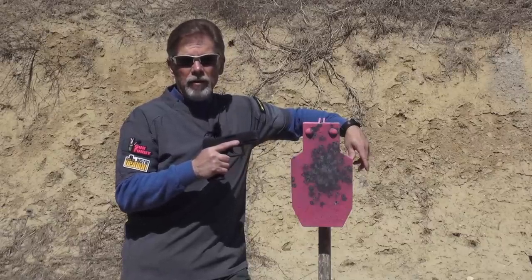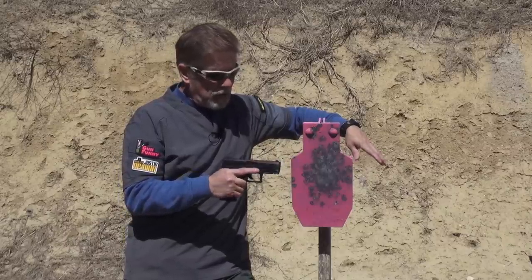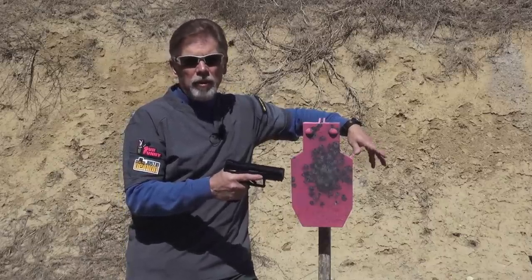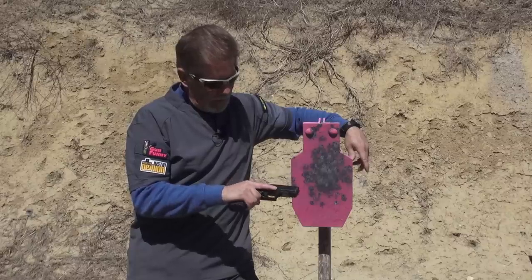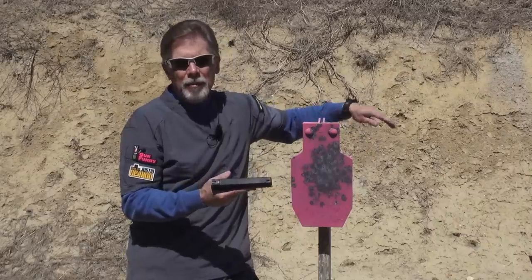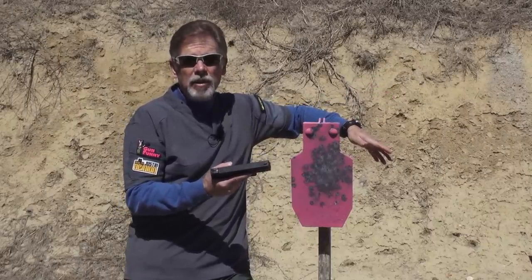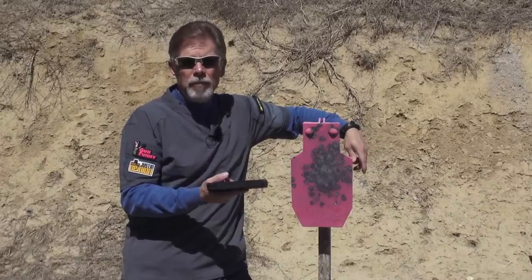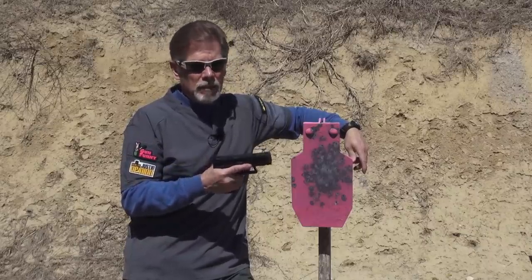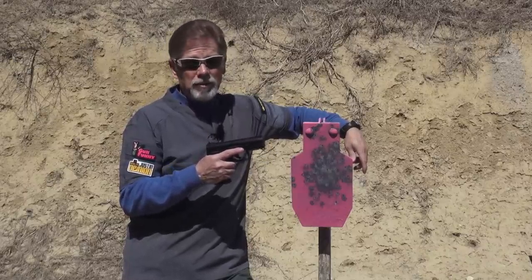After almost 300 rounds today, there's nothing I don't like about it. If I wanted to nitpick, I could say it should have really fantastic sights or something ambidextrous, but I honestly don't know. Give me more magazines — that would be my only complaint. Give me more magazines so I can shoot it more in between reloading, which by the way is easy because the magazines reload very nicely. Your kids will be able to load the magazines and will have an amazing time shooting this gun. And guess what? So will you.